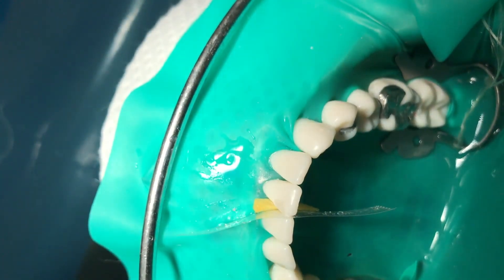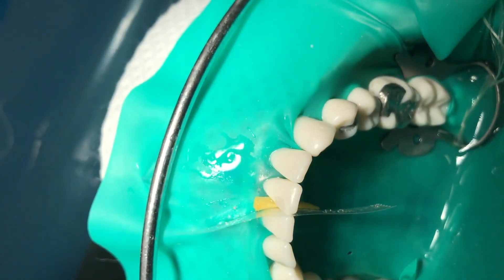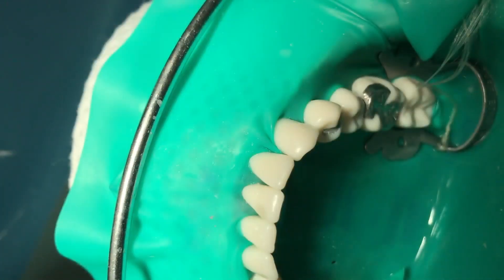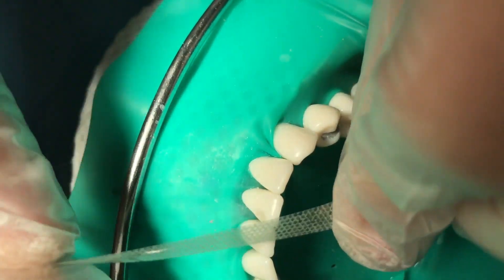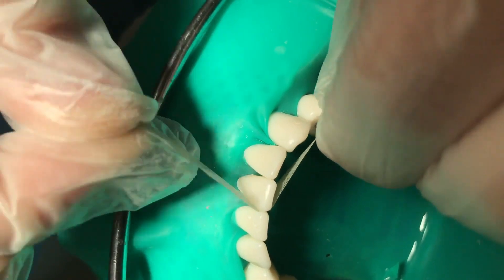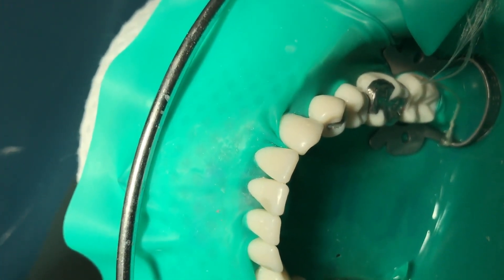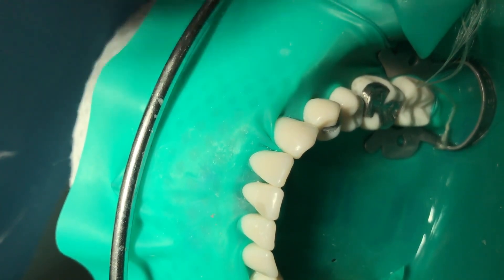If your composite is already smooth, you can start with the finer discs. You can finish the interproximal surface using finishing strips. If your interproximal surface is smooth and your contact is good, you can start with fine and extra fine. If not, you can start with the coarser one.